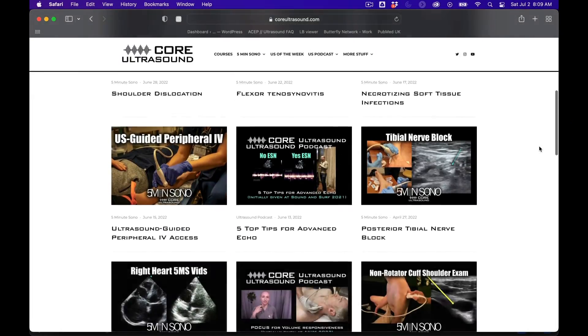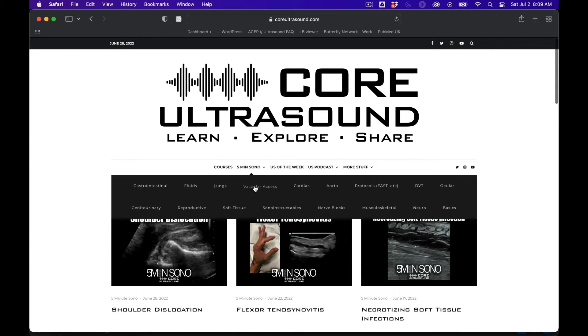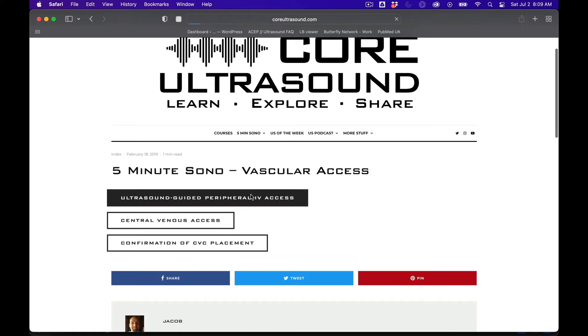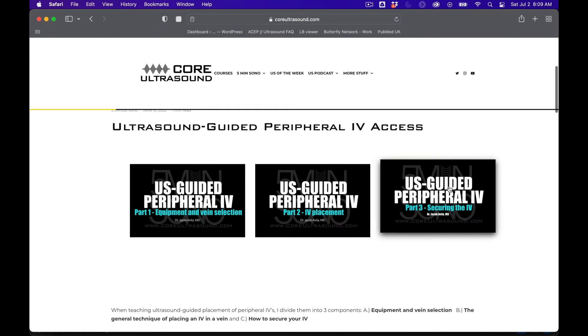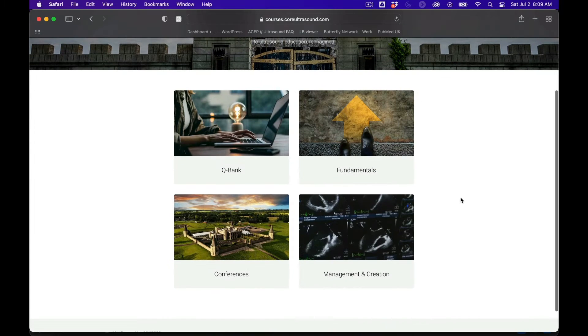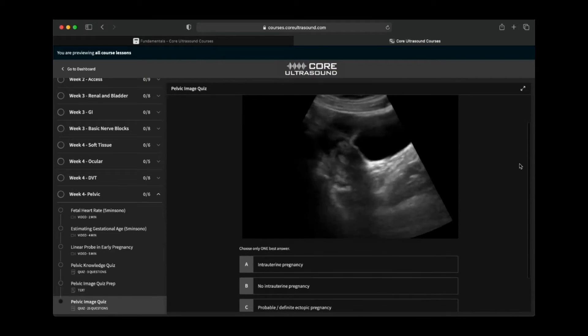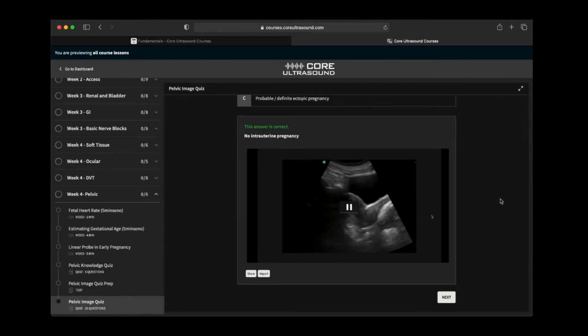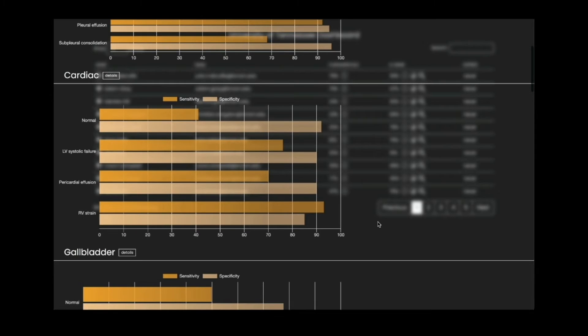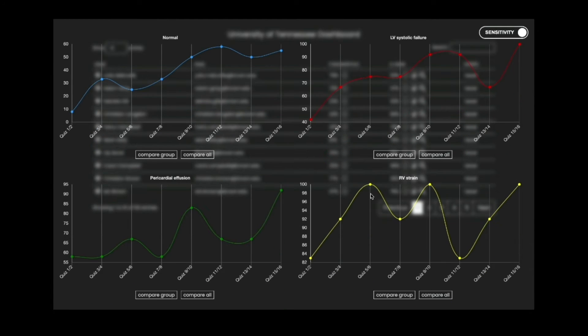Just a brief pause to let you know that all of our content is on the coreultrasound.com website — that is Ultrasound Podcast, 5 Minute Sono, Ultrasound of the Week, Clipbank — and we also have our courses page with the Core Ultrasound Fundamentals and Core Ultrasound Question Bank, where you have 3,200 questions with feedback including narrated videos explaining each question. Check it out, and back to your video.